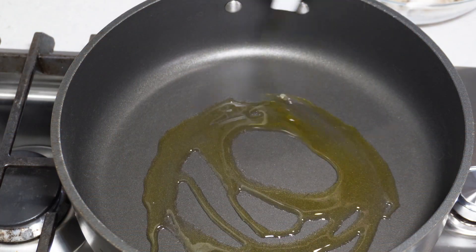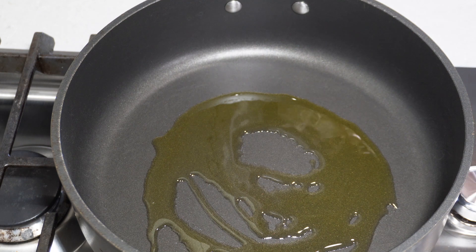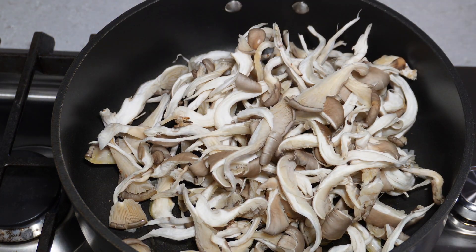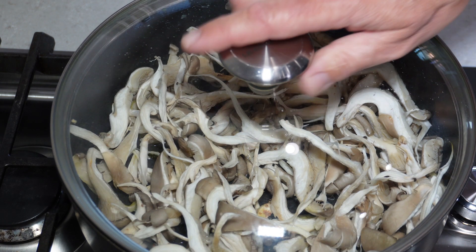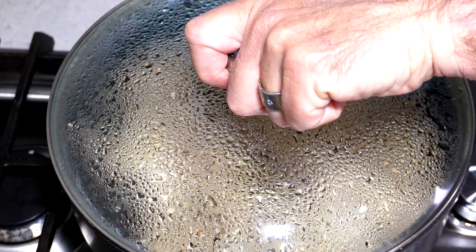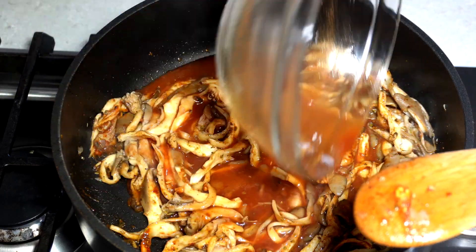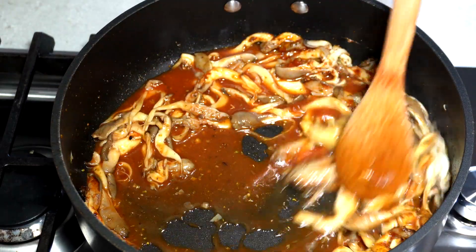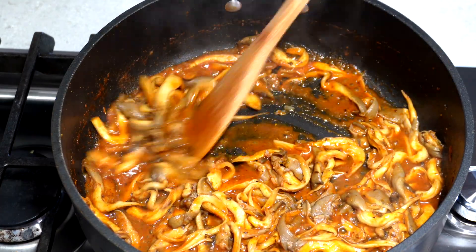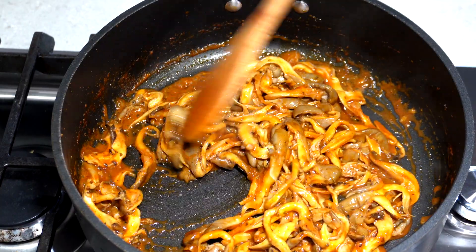Let's make our oyster mushrooms. First, I'm going to get my pan heated up over medium-high heat, add a little bit of olive oil, and then get those beautiful oyster mushrooms in there. I'm going to add a little bit of salt and then cover them so they kind of sweat out and soften up. Once they're nice and soft, I'm going to add in my taco seasoning and the veggie broth, stir that all up, and cook over medium-high heat. In about five to seven minutes it's going to reduce down and be ready for the tacos.